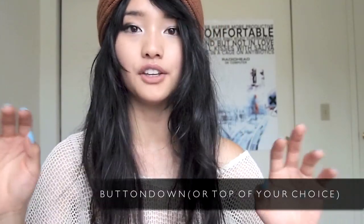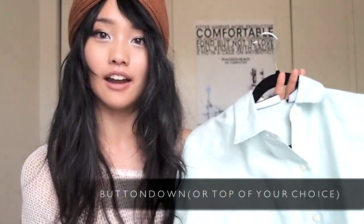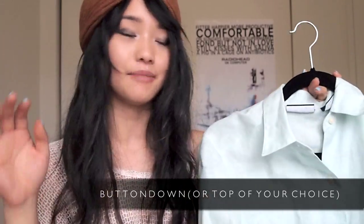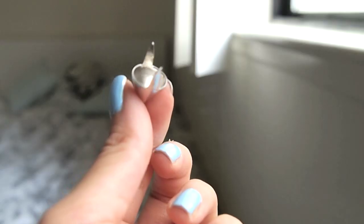Second, you're gonna need any sort of top or blouse that you want to stud. For today I'm using this mint button-down that I got at a thrift store in Davis for under $5. I've been wearing it a lot in the fall but I want to spice it up and give it more edge for wintertime. And lastly, you need a butter knife.